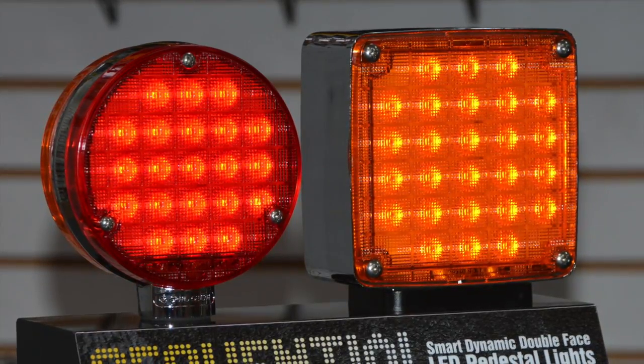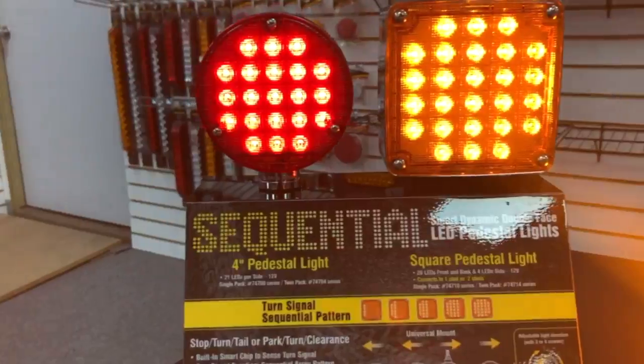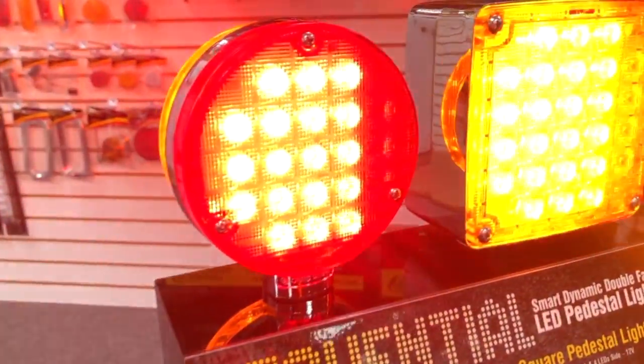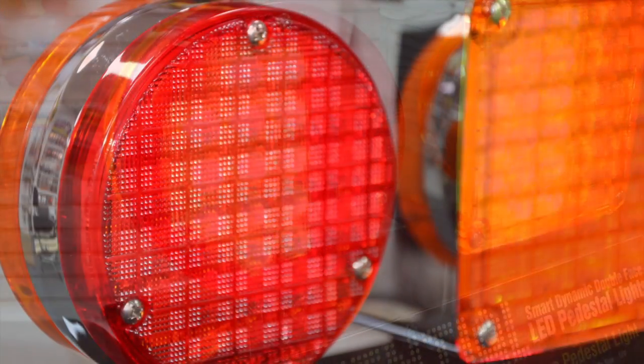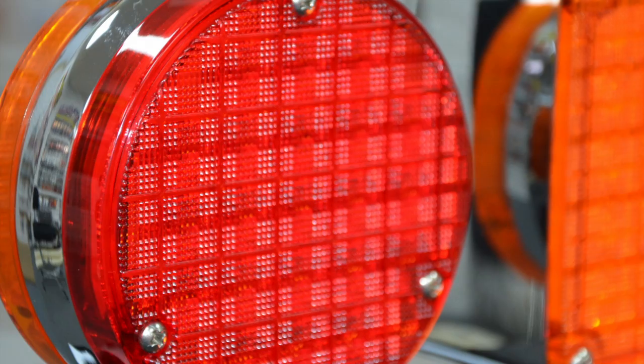The first batch is our pedestal lights. These are available in a 4-inch round or 4 and a half inch square. You'll mostly find these mounted on fenders, bumpers, and mirror brackets. These are a personal favorite because they feature an old-school textured lens that almost looks like glass.